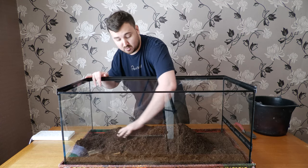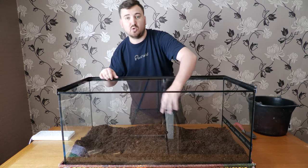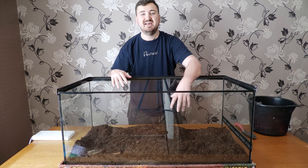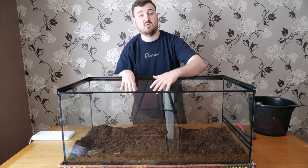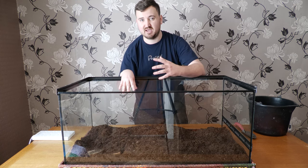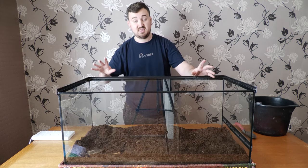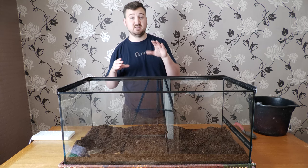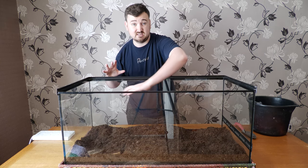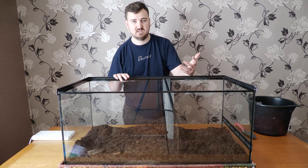We want this substrate quite deep. What's going to happen is water is going to go through to the bottom, collect there in a humid microclimate near the bottom, whilst the upper layer starts to dry out. So we've got our humid substrate — it's going to be the foundation of this setup. But the screen top is going to release a lot of our humidity, so we need to trap humidity in this substrate for a slow release over time.